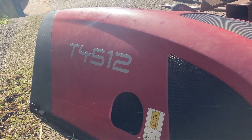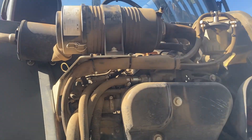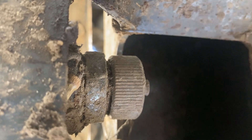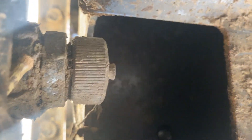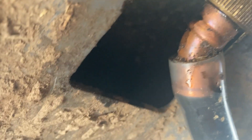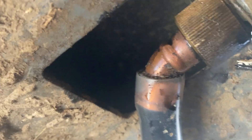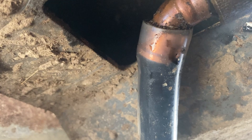I've just got to service this Weidemann T4512. I'll just take the engine cover off. To drain the oil, I've got to get underneath and take this off here. You have to screw this onto there, which releases a bung and the oil flows down this pipe into my container. Bit of a strange design, but that's how it works. I'll leave it for 20 minutes to drain out.